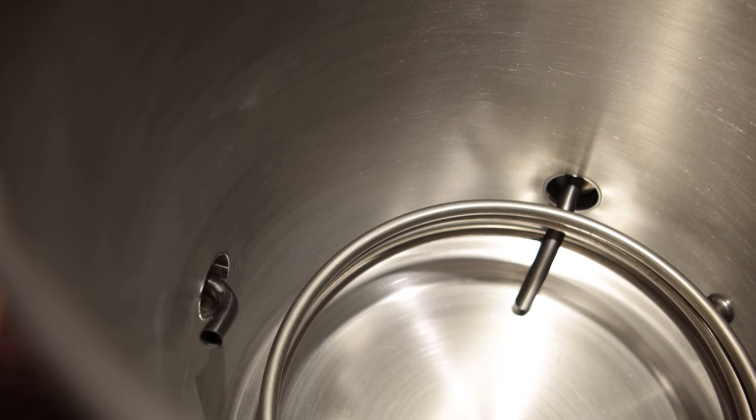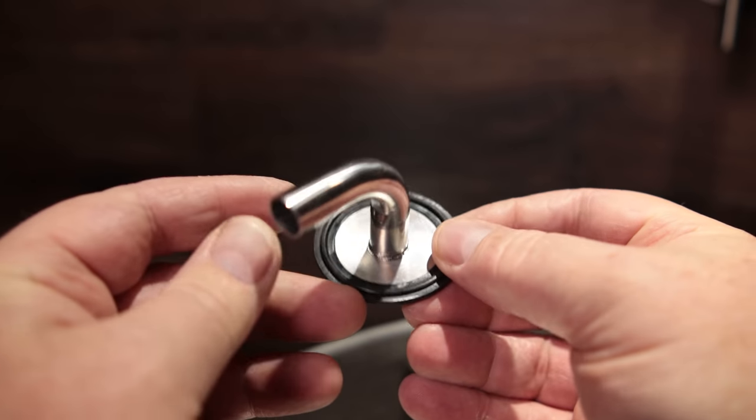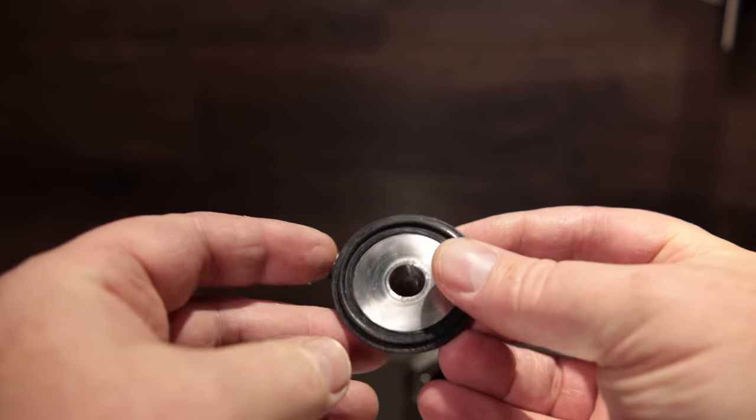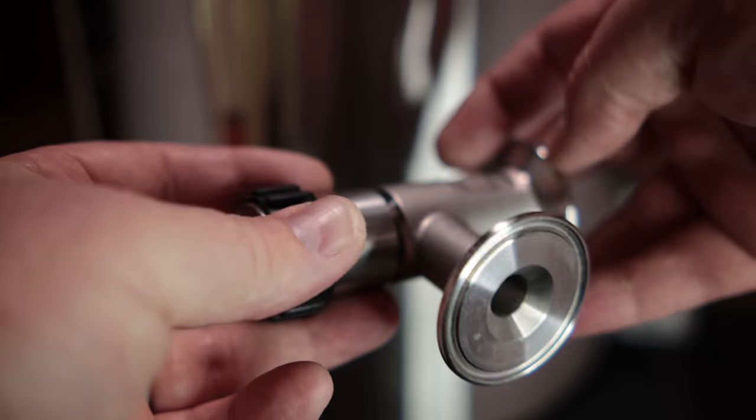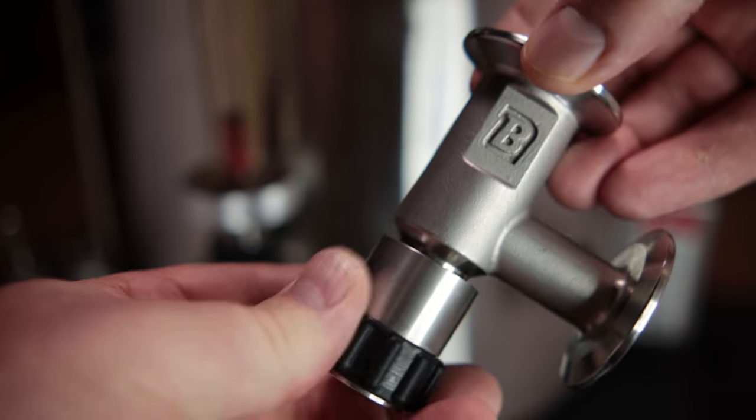There's also a whirlpool port, and they have a pretty neat solution for it. They've got a small plate with a tri-clamp O-ring built onto it and a small curved tube that goes in for the whirlpool, and attached to that is the new linear flow valve, which is also the tri-clamp version.